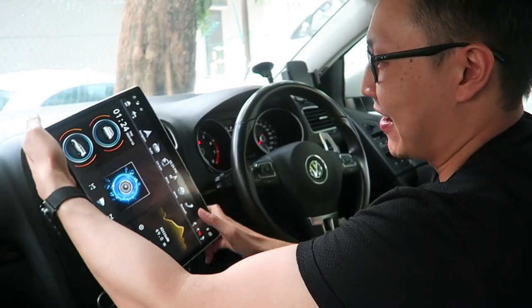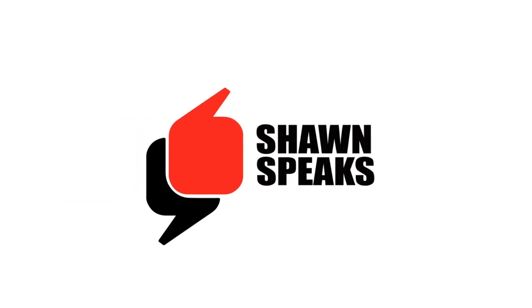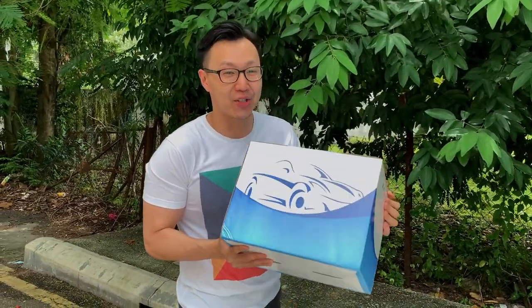Look at this! Check this out, guys — it's finally here! The 12.8 inch Tesla-style screen.